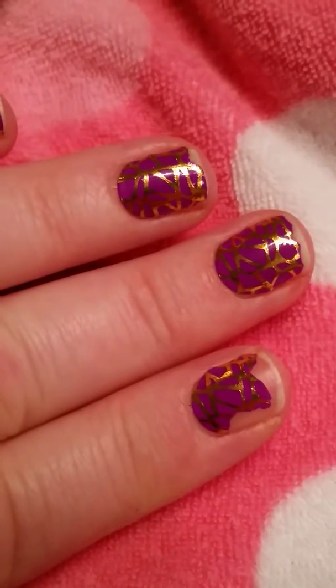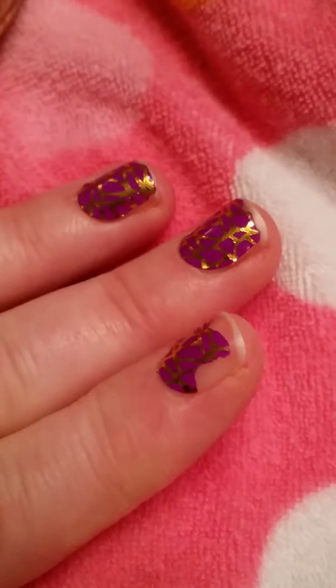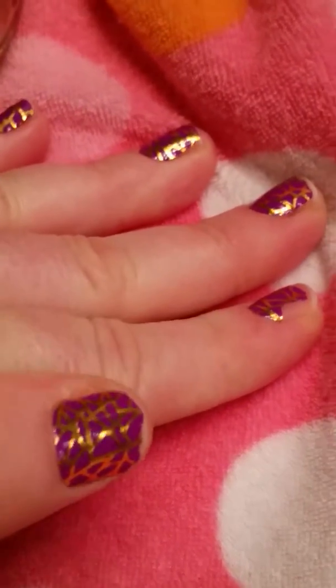It only took probably a minute on each hand, and then you take the excess off with a nail file. Look at the chips that it's already done. I've only been wearing it for 24 hours, so in that sense it's not such a great deal, but for a dollar, how can you go wrong?